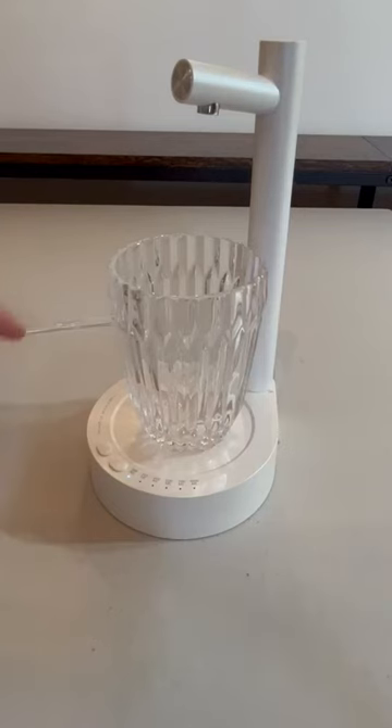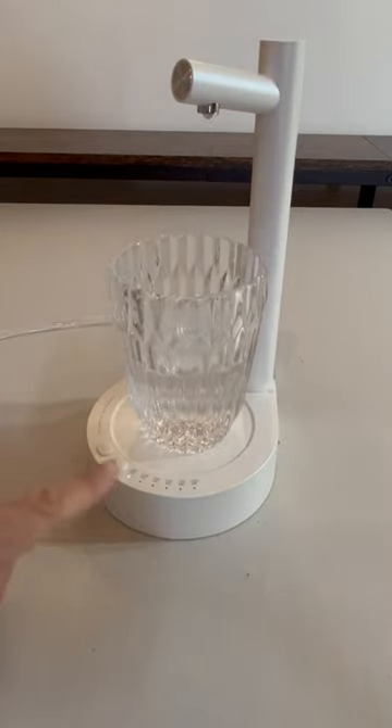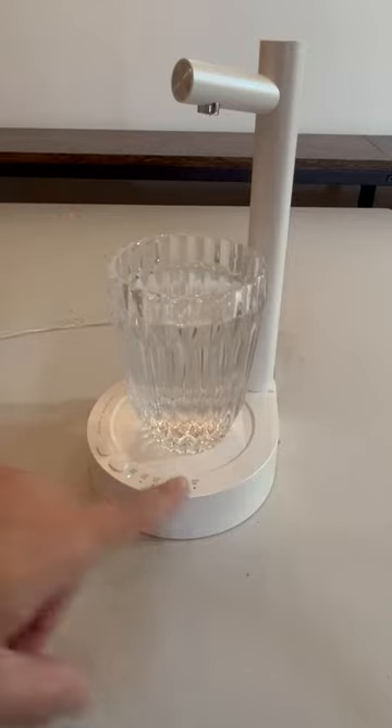I showed you that you long hold to turn it off and on. So how do you get water? That same button that you turn it on and off — you just push it. I have it set to 100 milliliters, which is about 3.4 ounces approximately. You push it again to stop. So if it starts to overfill — say you had it too high — just push it again and it'll stop.